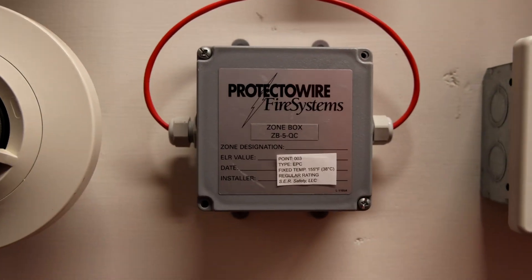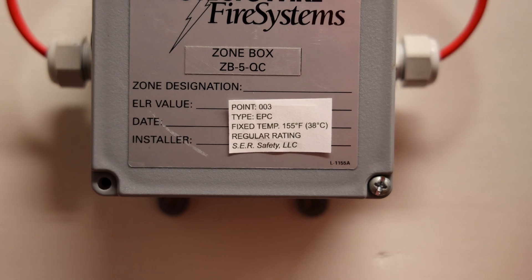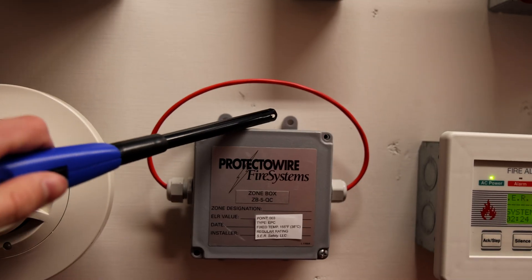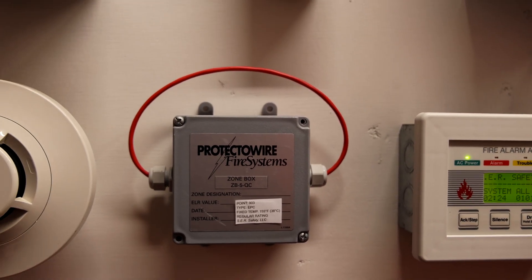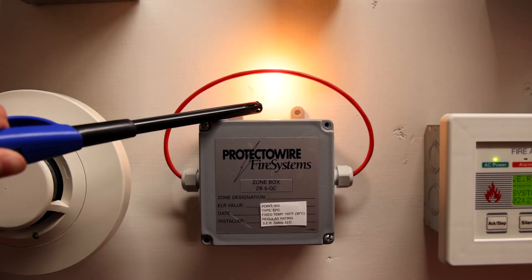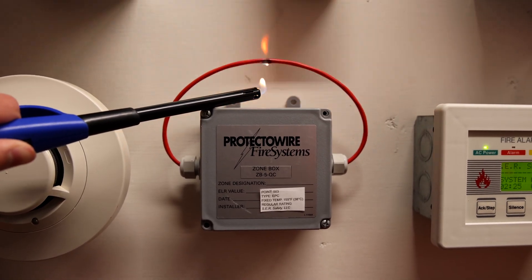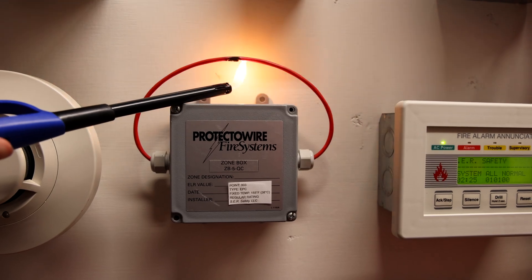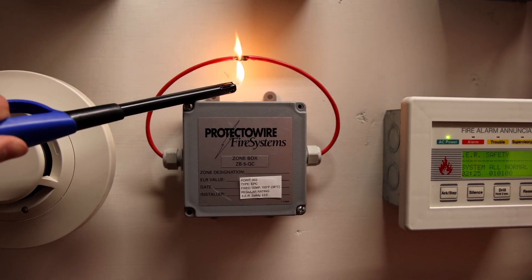This specific detector is made by Protectowire and as you can see it's type EPC 155-degree fixed temperature, which is its regular rating. What I'm going to do is hold this lighter underneath the wire and the heat will melt things within the wire, which will connect the circuit and sound the alarm. Alright, I only get one shot at this, so here we go. Wow, the wire almost caught on fire. Surprised it hasn't gone off yet — yep, there we go.